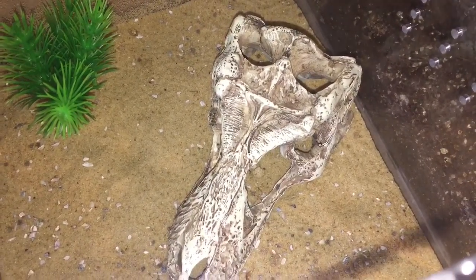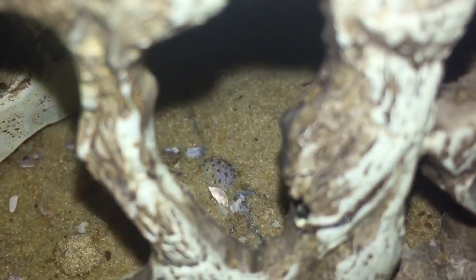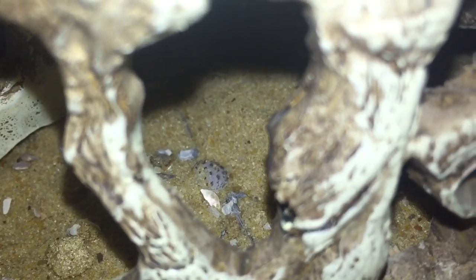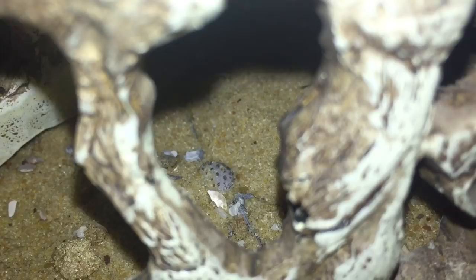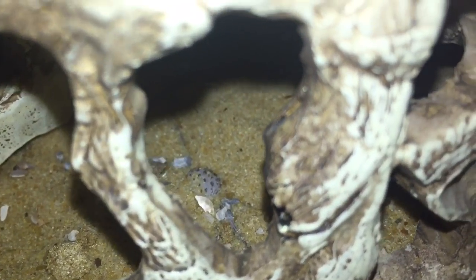So what I'm going to do is use my tripod and get a closer look. And there you go everybody, there she is — you can just see her abdomen sticking out. Don't worry, I'm not holding my actual phone, I'm holding the tripod.